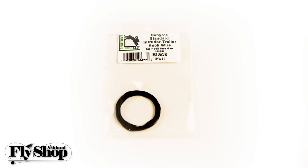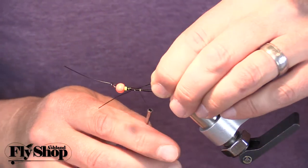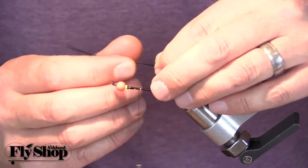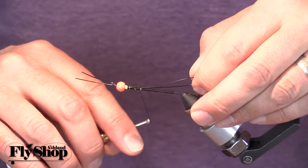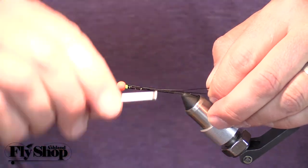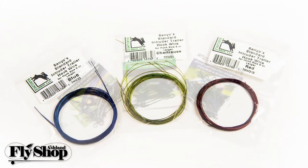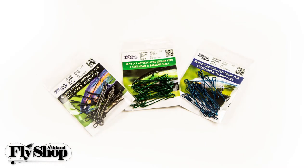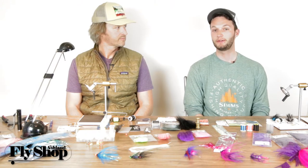Senyo's intruder wire — the trailing wire — is super nice and comes in a couple of sizes, so you can pick different diameters depending on the size of hook you're going to use. They also make it in different colors. We were talking about shanks earlier, and we have different colored shanks in olive and blue; the intruder wire comes in the same colors since they're all from Senyo.